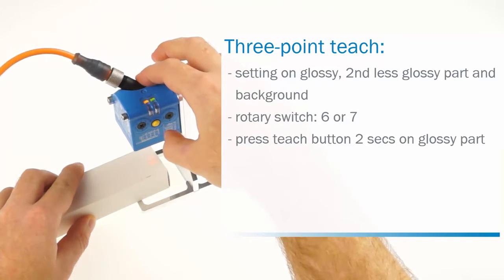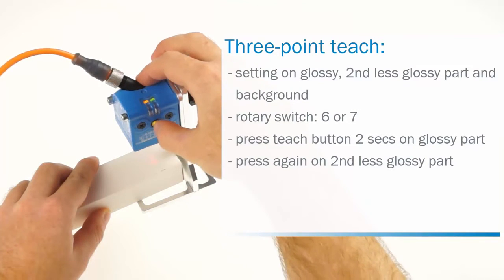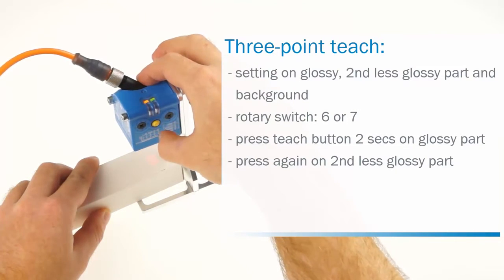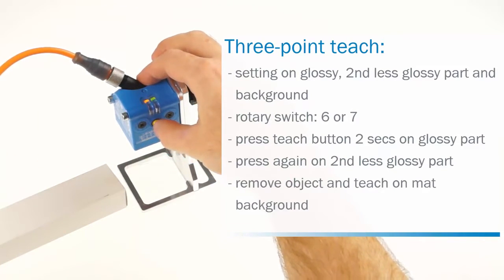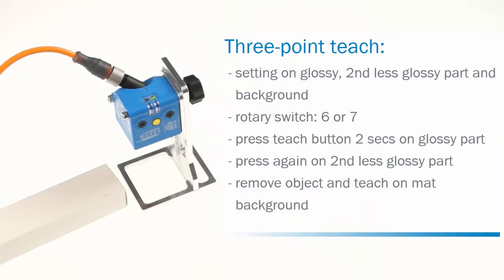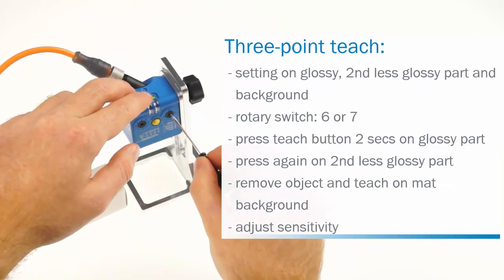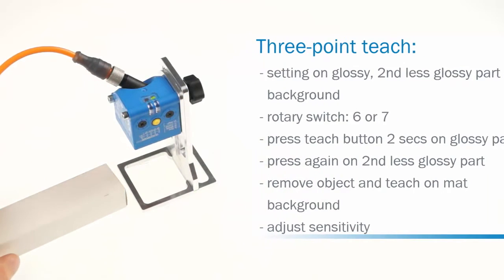The yellow LED starts flashing. Then move the second less glossy part under the light spot and press the teach button again. The yellow LED keeps flashing. Finally, remove the object and press the teach button again when the sensor's light spot is located on the background. Please observe that the background shall be matte and not glossy. The setting is finished. The sensitivity can be adjusted by setting the other rotary switch to A, B or C.